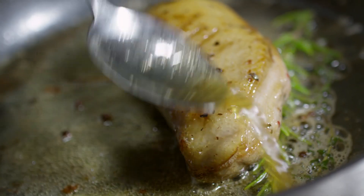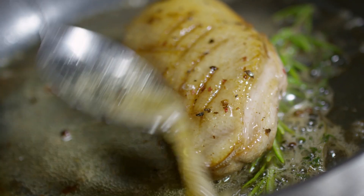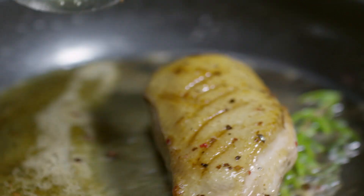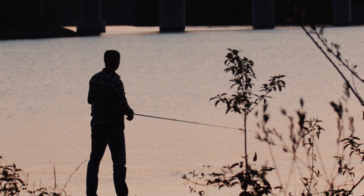Four cups chicken stock. Two sprigs fresh thyme. One pound bass fillet, cut into bite-size pieces. Salt and pepper, to taste. One half cup heavy cream. Chopped fresh parsley for garnish.